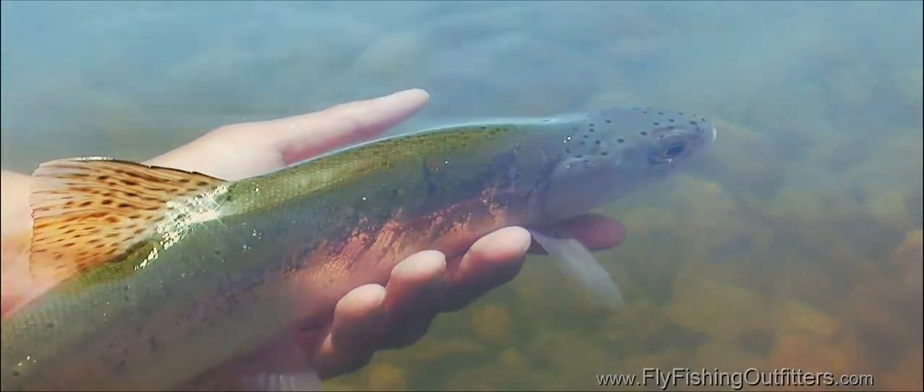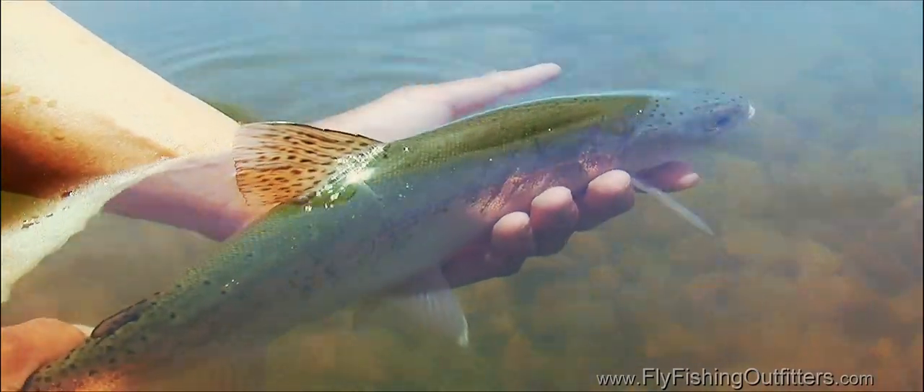The trout should also be able to balance and right itself. If it can't, support it in the current until it has recovered. When it begins to feel better, the trout will start kicking and trying to swim away repeatedly. Be sure to let the fish swim out of your hands — don't just let it go. It should swim away confidently.